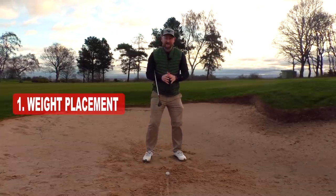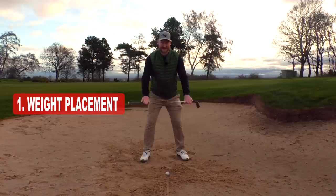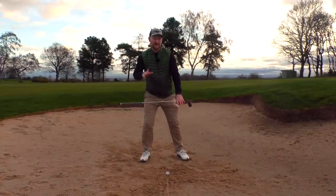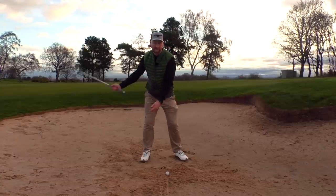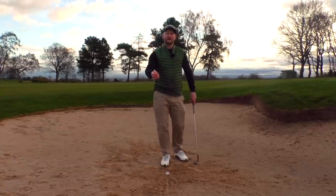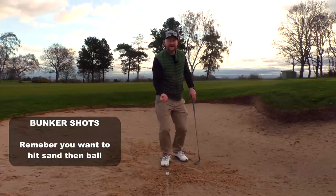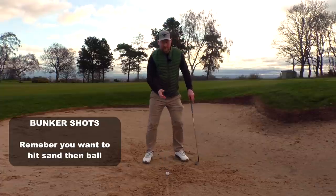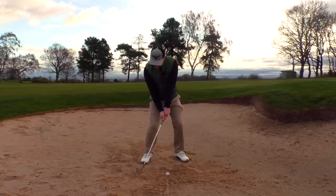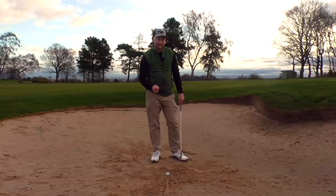In that original shot, with the ball in the middle of my stance, I put my weight more towards my trail side. The reason that caused a problem is it made my club bottom out too early. In a bunker, we're not trying to hit ball then sand — we're trying to take the sand first and let the loft lift the ball out. But getting too much sand too early takes all the speed and force out of the club, which is why the ball only duffed a couple of feet out in front.